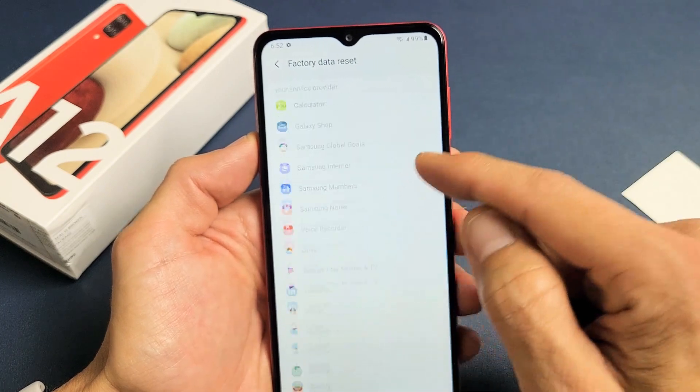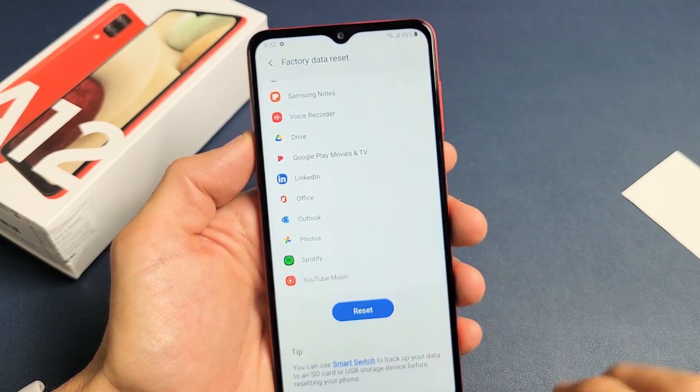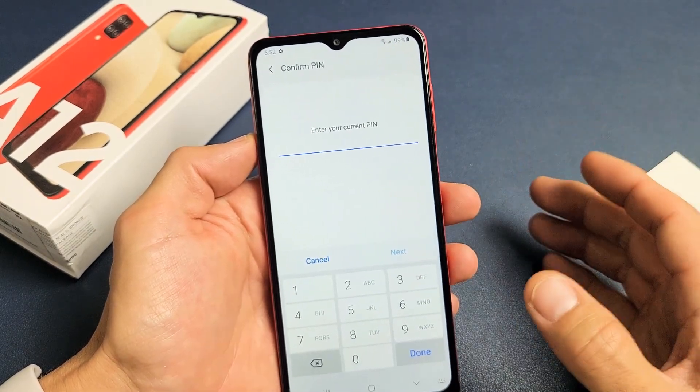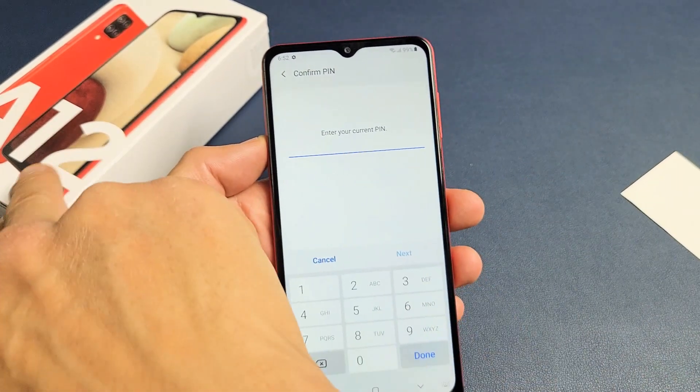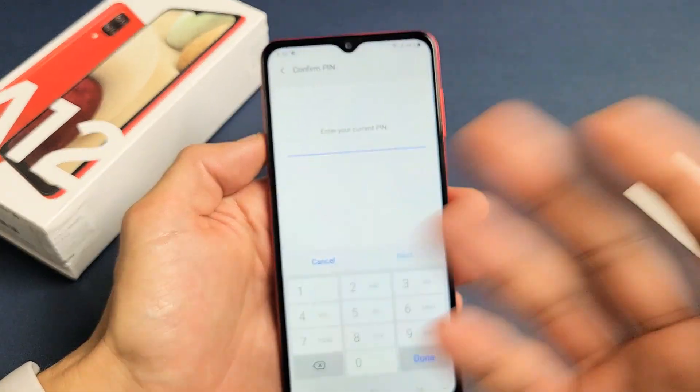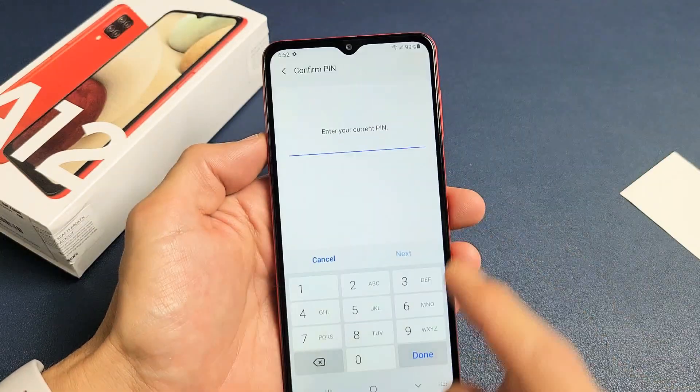From here, scroll down and tap on Reset, enter your password, and it's going to perform a factory reset. It'll take a few minutes. Once it boots back up, it'll be as if you bought your A12 brand new — took it out of the box and you have to set it up, choosing your language, Wi-Fi, Wi-Fi password and so on. Anyway, this is a soft reset.